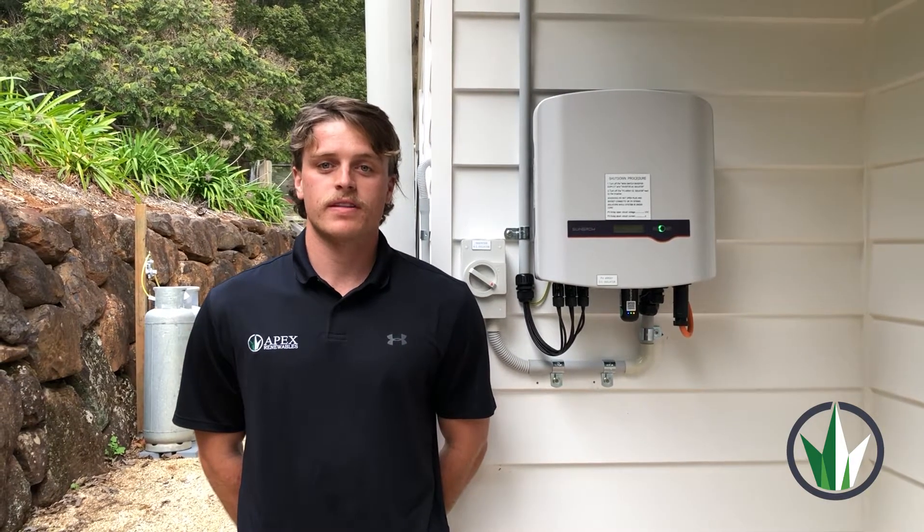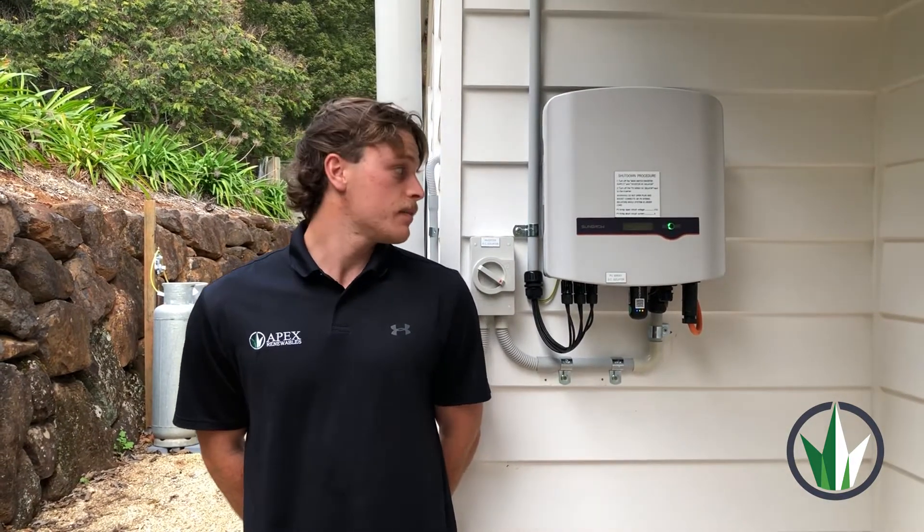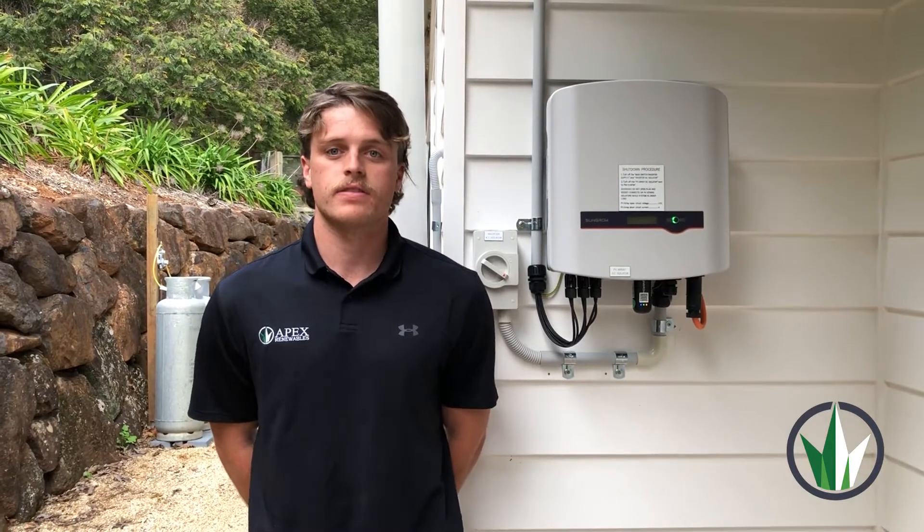Hi, I'm Ben from Apex Renewables, one of the solar installers. Today we're going to be setting up the Wi-Fi for your SunGrow inverter.